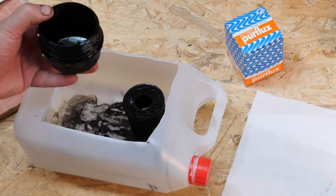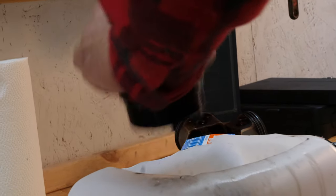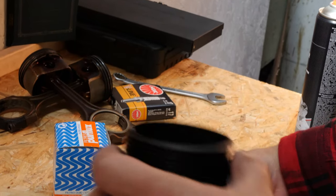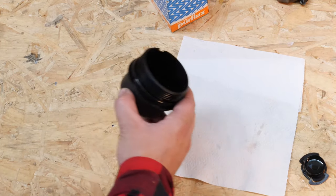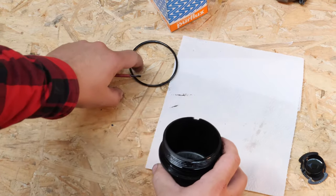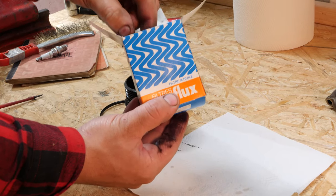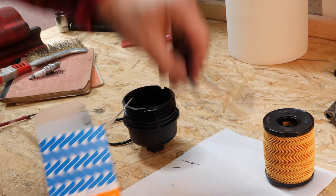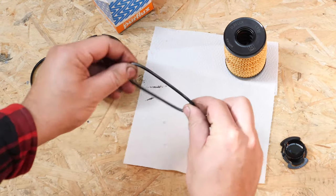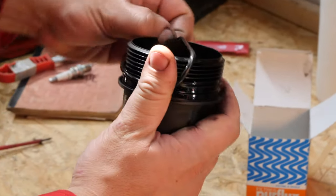If necessary, separate the filter from the cover. You can clean the cover using brake cleaner fluid and paper towels. With a thin flathead screwdriver, remove the rubber O-ring seal which is located under the cover washer. Replace it with the one that was supplied with the new filter, paying careful attention to oil its surface properly.